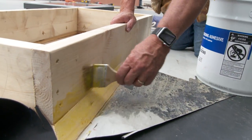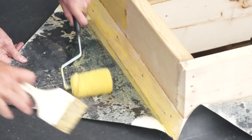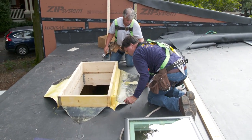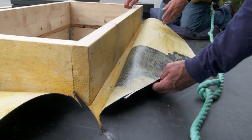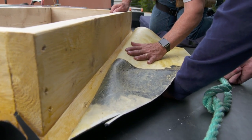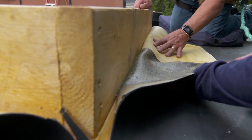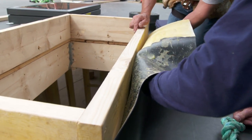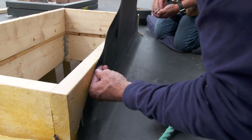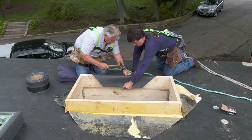Now that our curbing is fastened to the roof, we're ready to reattach the rubber roofing to the roof and to the side of the curbing. Contact cement works by gluing to itself. When both surfaces are dry to the touch, the contact cement is ready to go. And you only have one shot at it — we can't just take it and flip it up. We want to roll it in gently because we don't want to get any bubbles. Push it in and push down at the same time. Now we're going to bend it over and nail it. You don't want to have any slop in it.